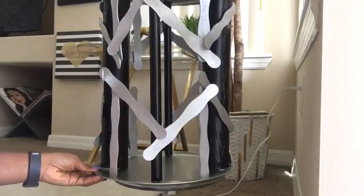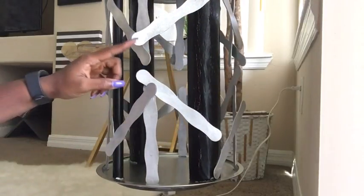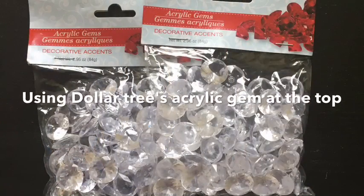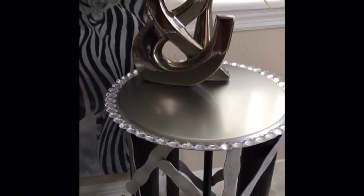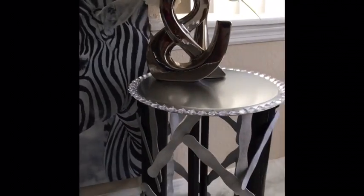Whoever said side stools need to be boring — this is really a piece of art! The top was looking a little bit bare, so I'll be using the acrylic gems that I got from the Dollar Tree to cover the edges. It came out so beautiful, you guys — this is so pretty, this is an abstract work of art and I'm loving the way it came out.